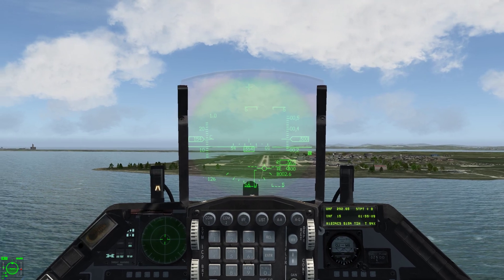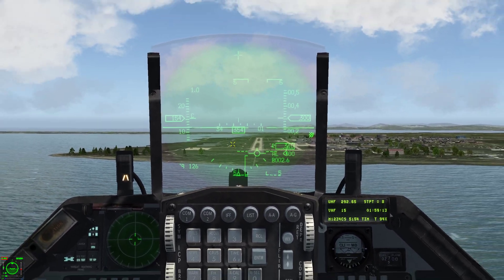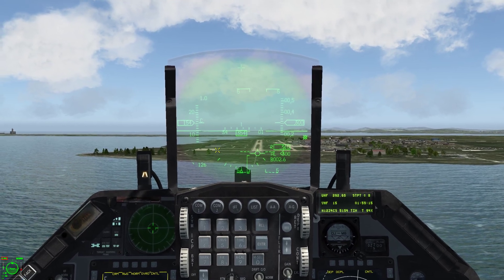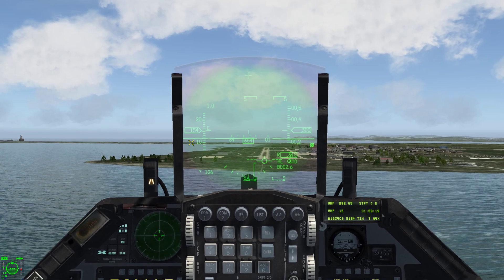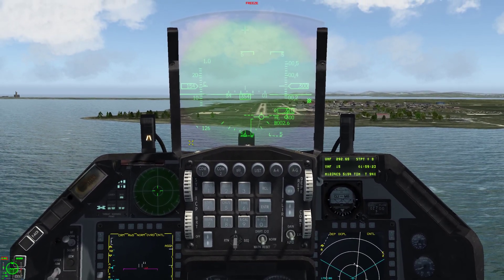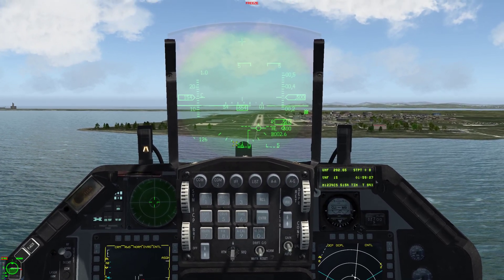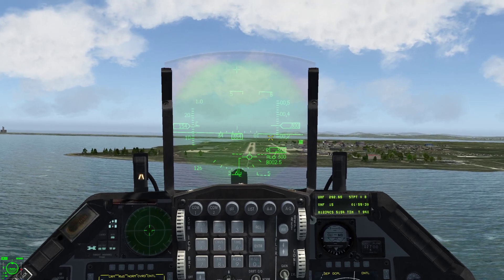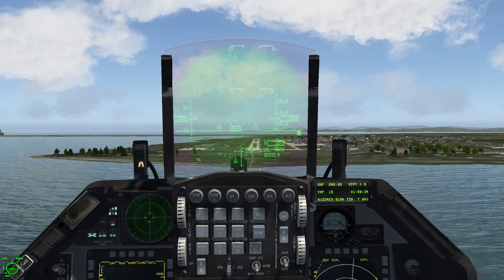Right now we can see roughly around 154 knots is the airspeed we need to maintain. Every time you come in for landing, don't focus on the airspeed initially though — depending on your weight, the amount of fuel you have, weapons, fuel tanks, all that plays a factor. So you can't rely on your airspeed. Focus on those three things on the HUD. But in this current landing, we know roughly 154 knots is what we're looking for.